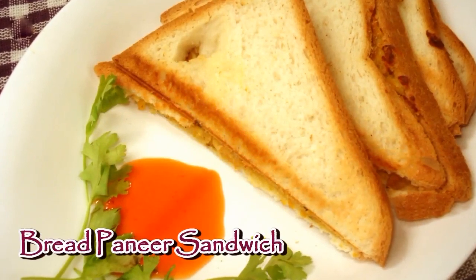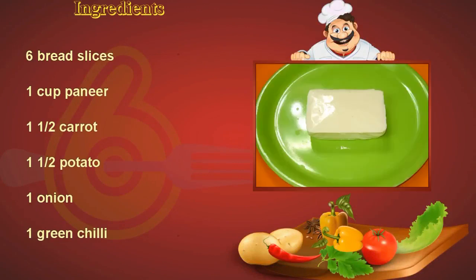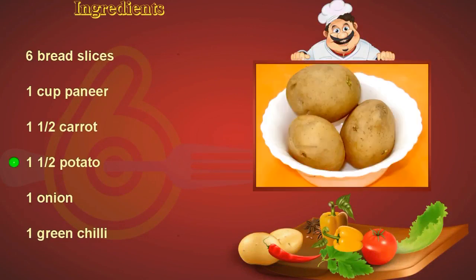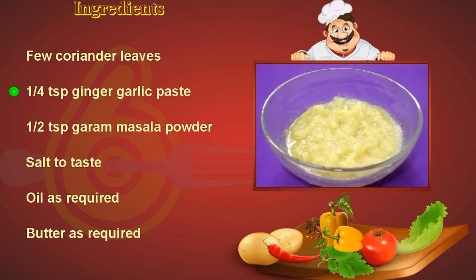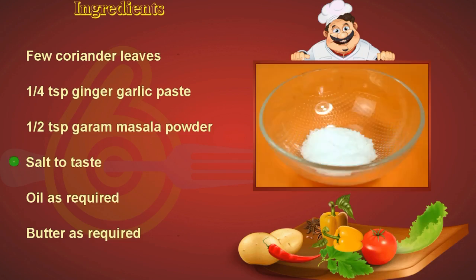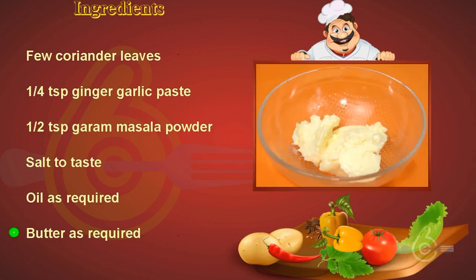Bread paneer sandwich required ingredients: six bread slices, one cup paneer, one and a half carrot, one and a half potato, one onion, one green chili, few coriander leaves, quarter teaspoon ginger garlic paste, half teaspoon garam masala powder, salt to taste, oil as required, butter as required.